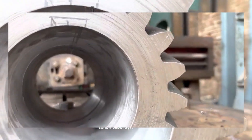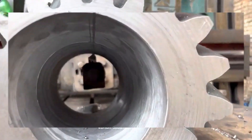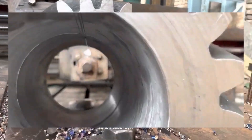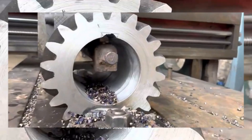Final inspection: inspect the machined gear for any defects, dimensional accuracy, and surface finish. Use precision measuring instruments to verify that the gear meets the design requirements.